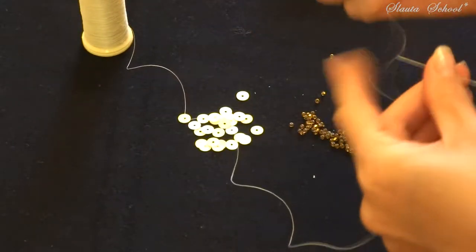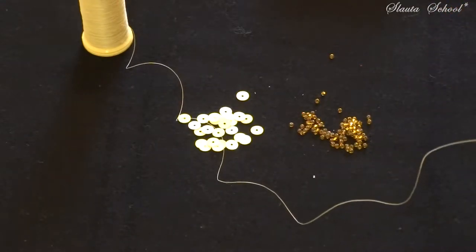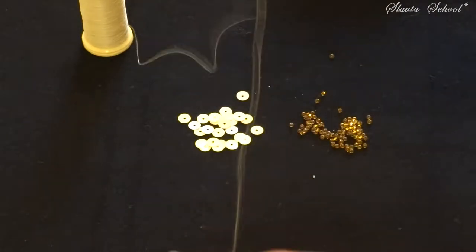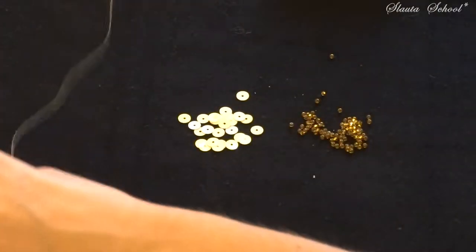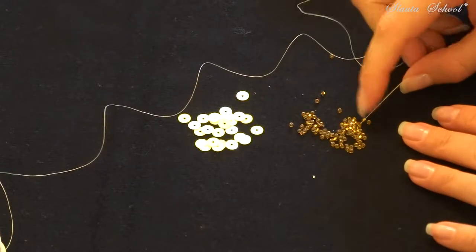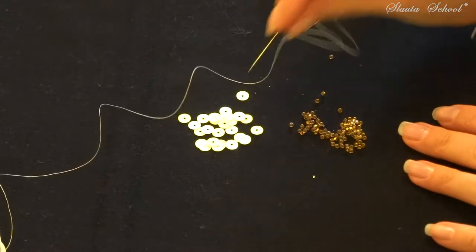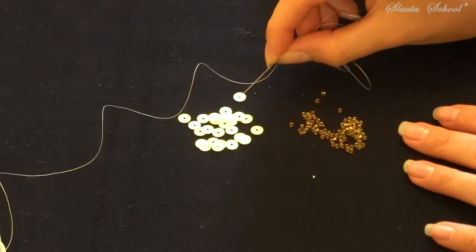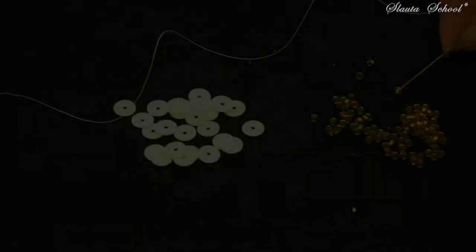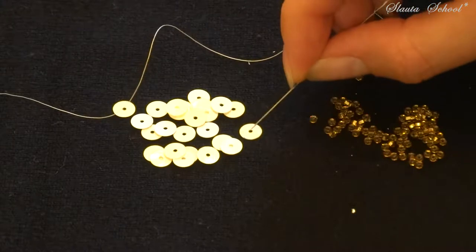Here is the new trick. Let me better show you what I mean. Remember that previously we've placed two beads followed by a sequin. Let's play the same game. Put two beads followed by one sequin on the needle and watch what I do next.